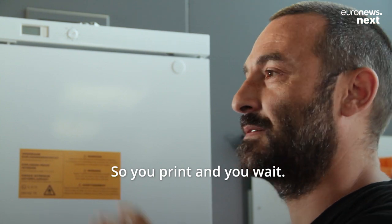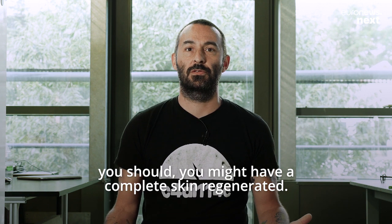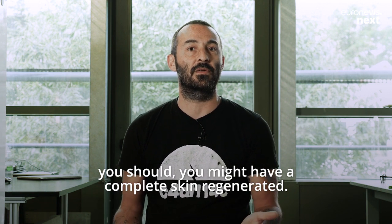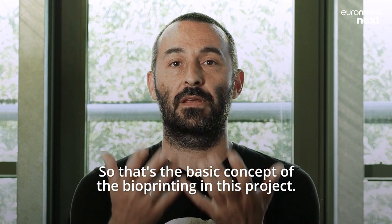So you print and you wait. It's a regeneration, not a grafting. After two weeks, you might have a complete skin regenerated. That's the basic concept of bioprinting in this project.